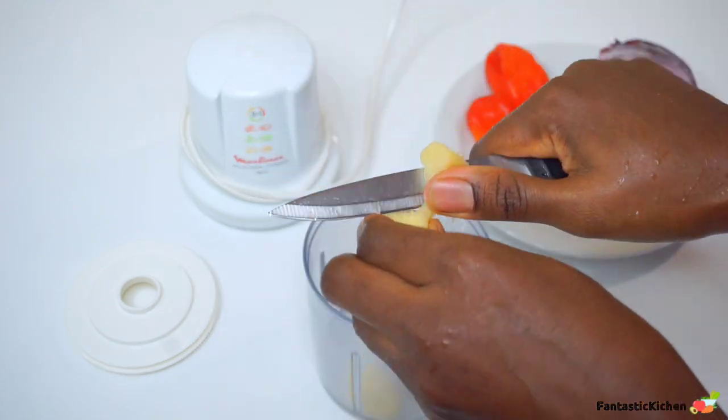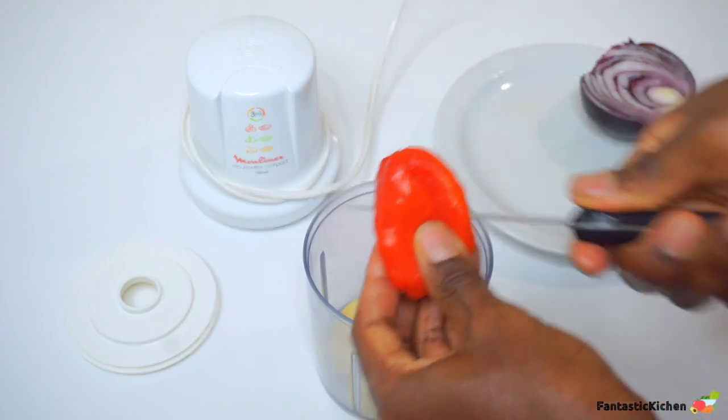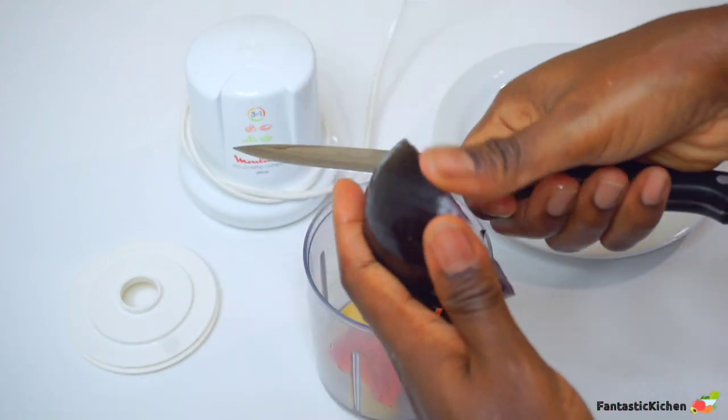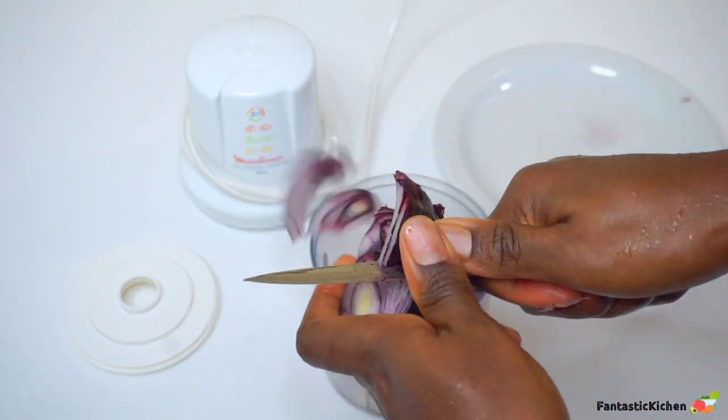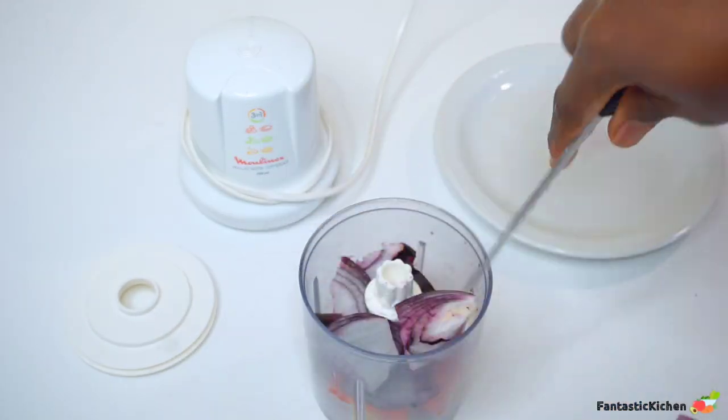In a food processor or blender, we're going to add the ginger, garlic, scotch bonnet — which is habanero pepper — and the onion, and we're going to blend all of these together.